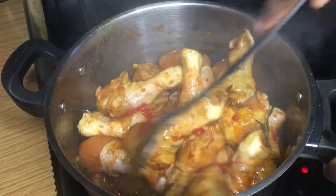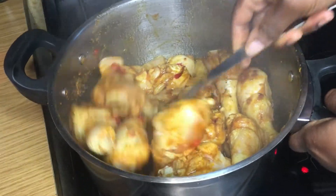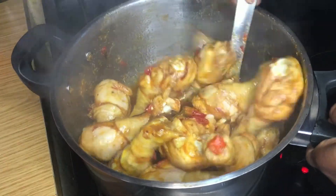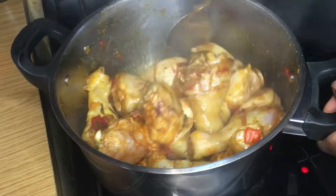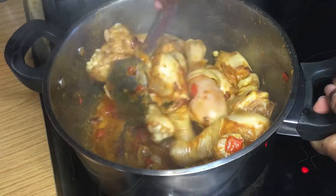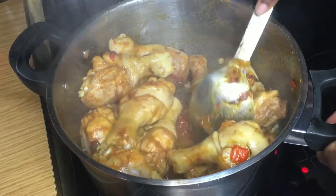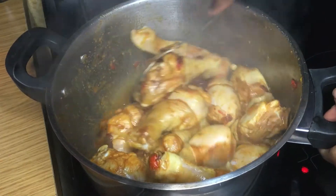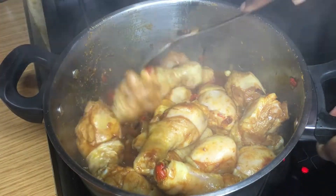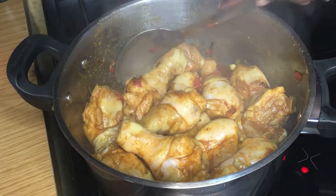As I'm stirring, the parts that haven't properly cooked will get in contact with the hot bottom of the pot. Also, all the spices — both from the oil and on the chicken — will be soaking into the meat. I'll continue to cook until the chicken color has changed and it's almost cooked before I start adding other ingredients.